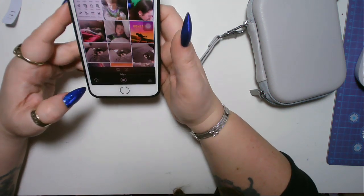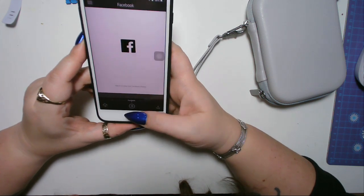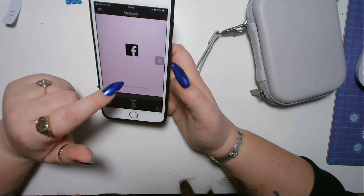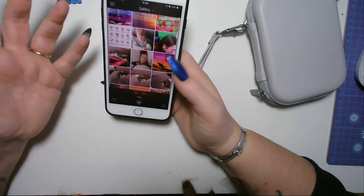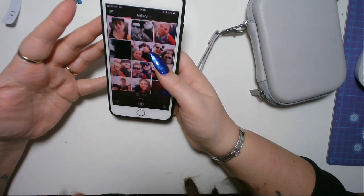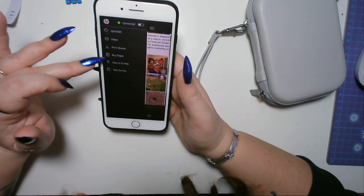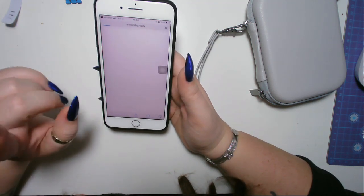Oh, there's a photo booth on the app. I think you can take photos — there's a camera mode and a photo booth, so I wonder what the photo booth does. You press the picture and enter your gallery. You can also sign into your Instagram, Facebook, and Google Photos. So you literally go to your gallery, pick a photo, and print it. I think I'm going to have a bit more of a play with this.